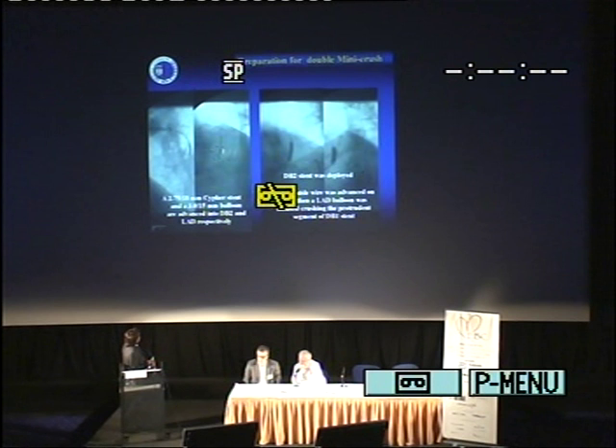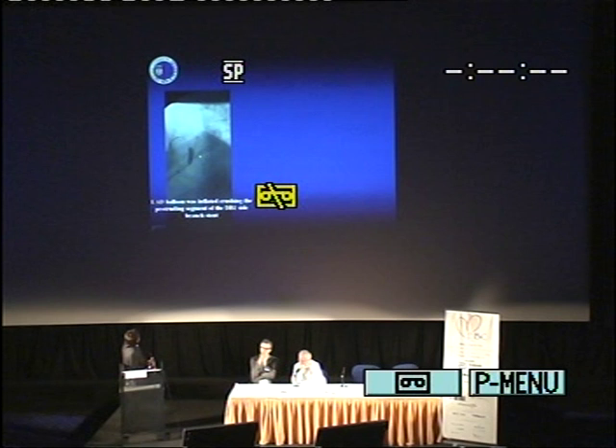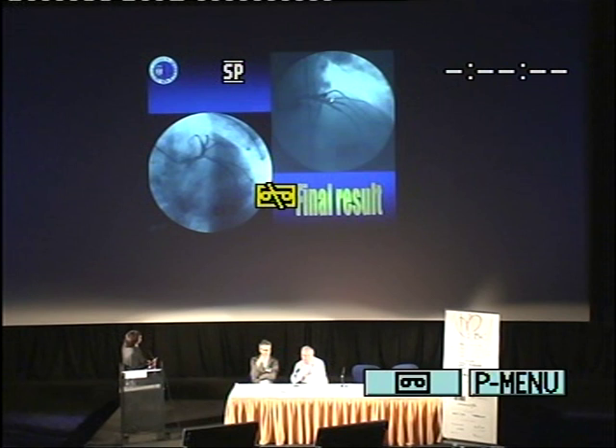First we did the first bifurcation, then we crushed, then we did the second diagonal, then the first diagonal, and of course the balloon and we crush. Here's the stent, here's the other stent. And then at the end we crush all of it and insert the stent. Here is the result with the final triple kissing — perfect apposition of the three stents. This is most interesting at the follow-up. There are only five patients so we can't say a lot.